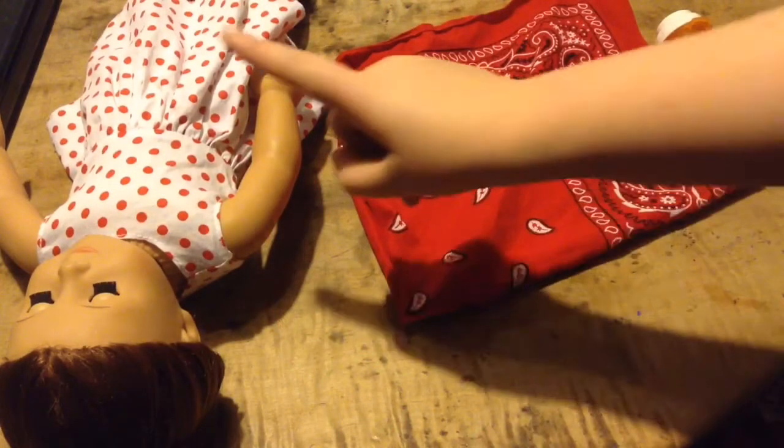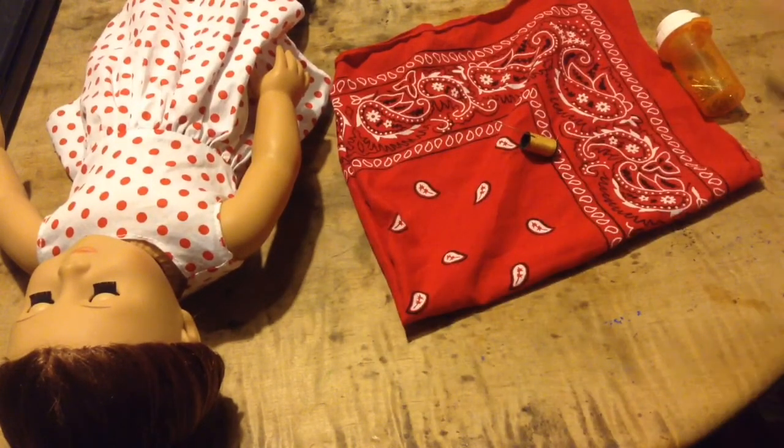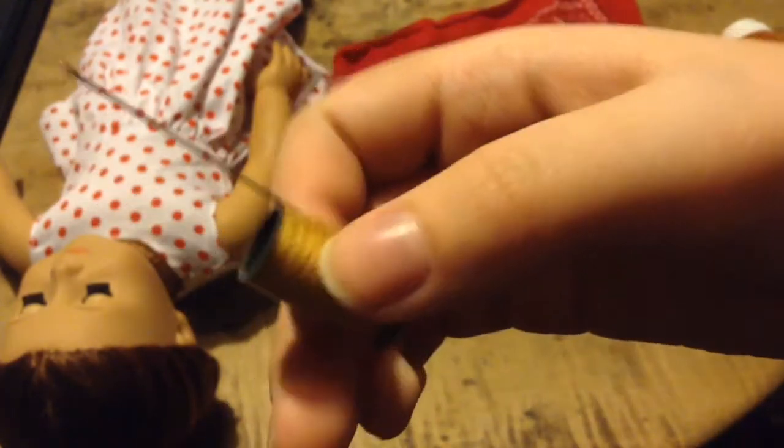So the materials you are going to need is your doll — keep her hair up and out of the way because you don't want to hot glue it or sew it. You're going to need pins and needles, your needle and thread, or hot glue if you don't have a needle and thread, and your bandana or fabric similar size to a bandana.